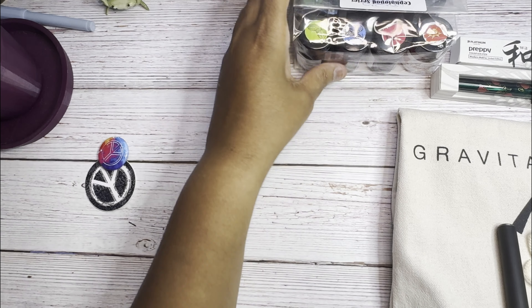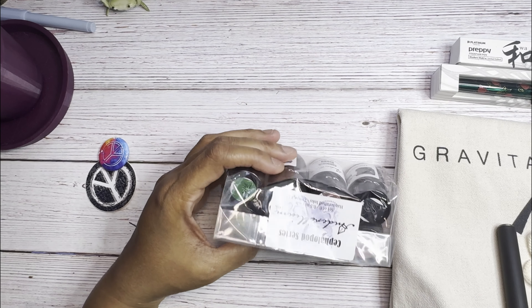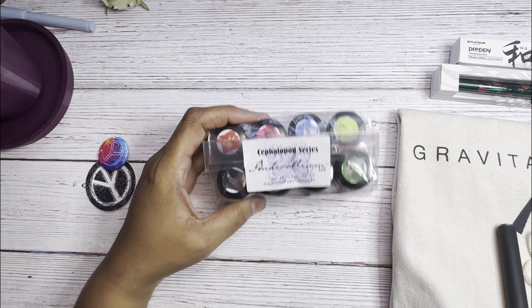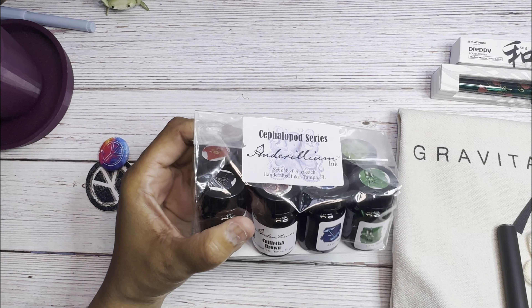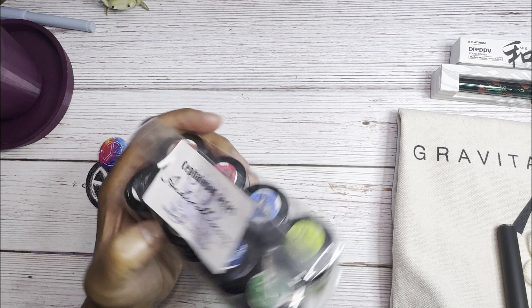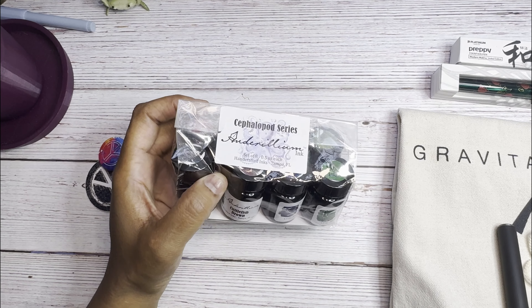Moving on to ink purchases — I bought my first Enderillium ink: the whole pack of their Cephalopod series. I'd been eyeing this series for a while but never pulled the trigger. I saw it at the show and decided to give it a try.